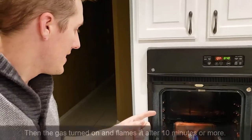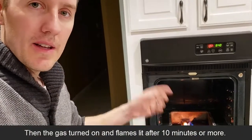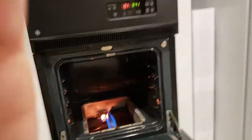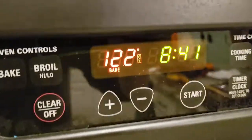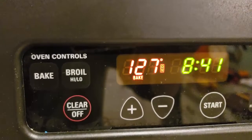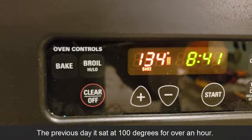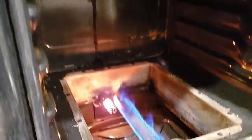It finally lit. I could hear a tick and the gas came on and it lit on fire. You can see it's just starting to heat up — actually heating up a lot faster than it was the other day. It's already past that, so it seems to be working better now than it was.